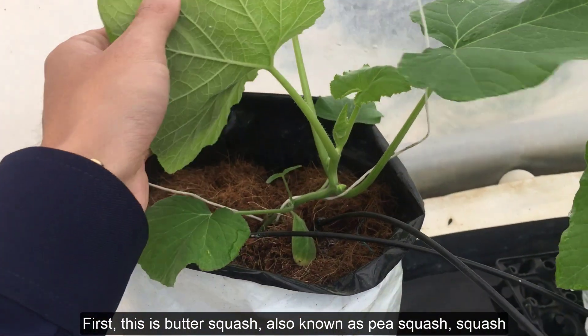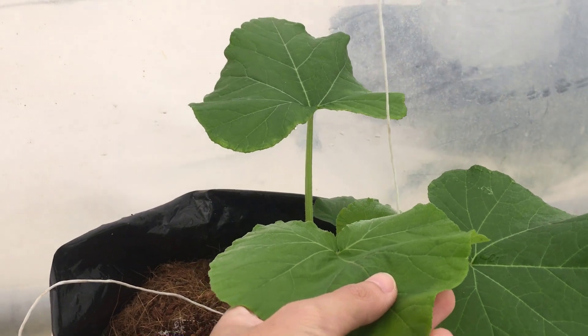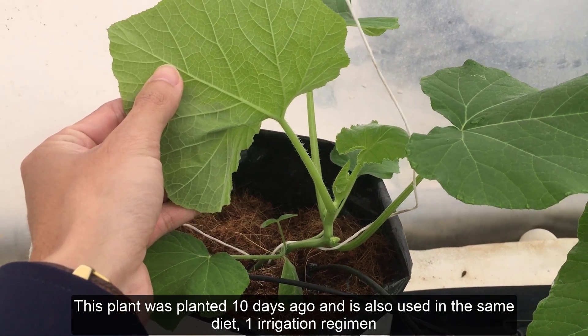First, this is butter squash, also known as pea squash. This plant was planted 10 days ago and is grown using the same diet and one irrigation regimen.